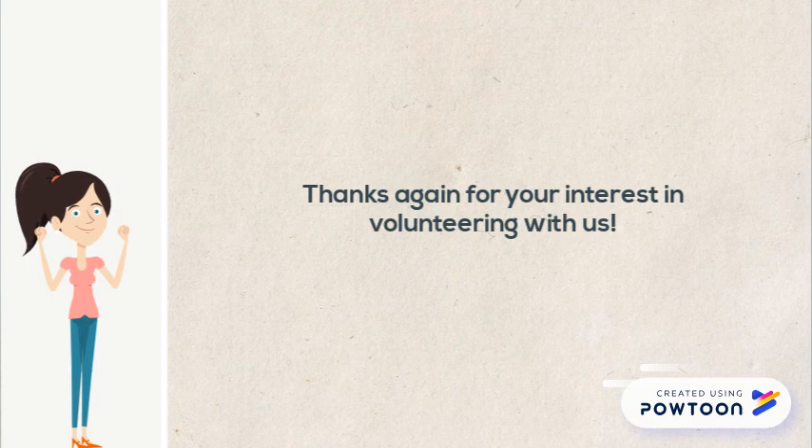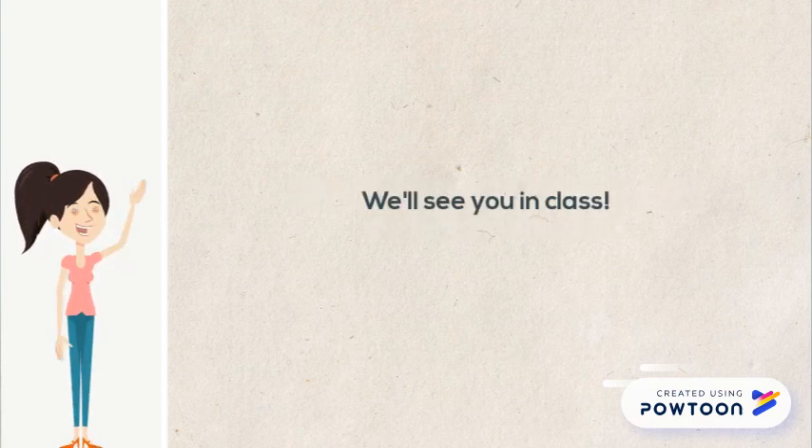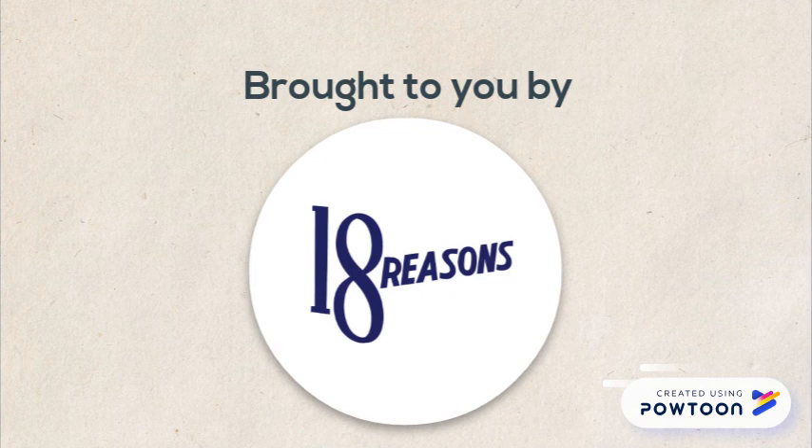Thanks again for your interest in volunteering with us. We'll see you in class! This has been an 18 Reasons video.